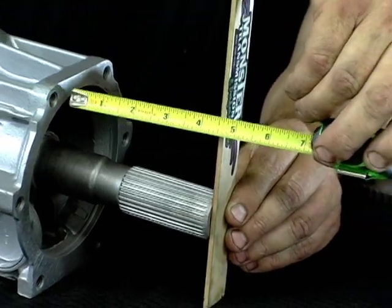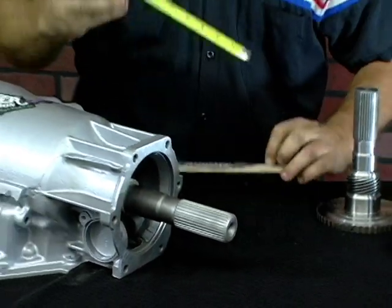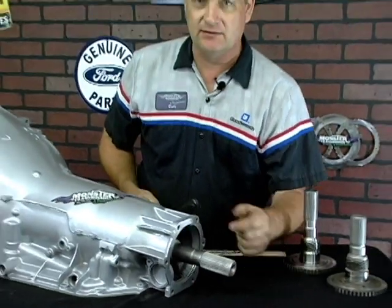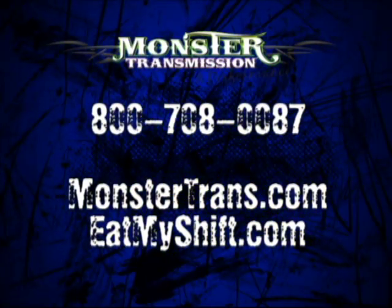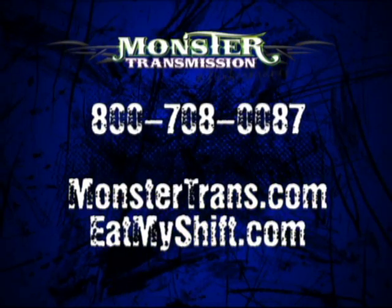Now, if you have a shaft that has different spline teeth — let's say 27 spline — or is a different length, then it's obvious that an aftermarket kit has been installed in the transmission. But these are the three factory output shafts for a 4x4 Turbo 400. If you have any further questions, you can call us at Monster Transmissions. Tech support or customer service can help you at 800-708-0087.